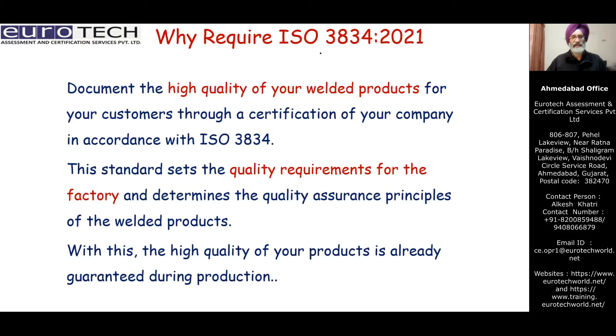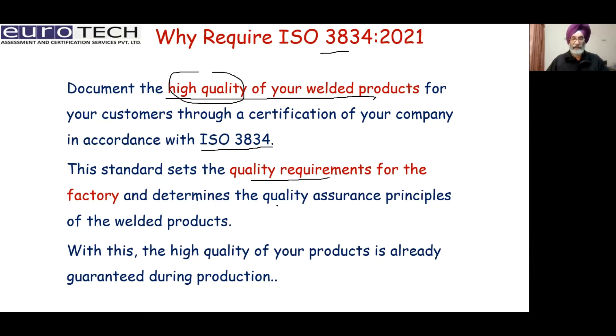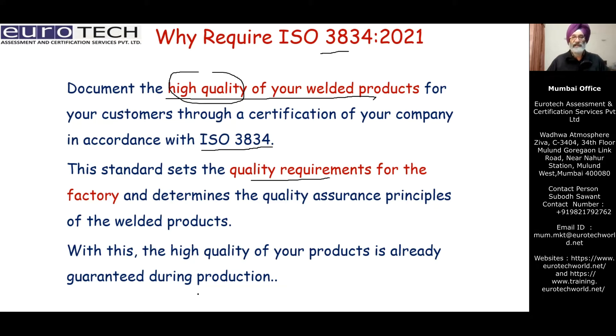Why do we require ISO 3834? It documents the high quality of your welded products for your customers through certification in accordance with ISO 3834. If a company is certified to ISO 3834, it implies they are providing products of very high quality. This standard sets the quality requirements for the factory, which determines the quality assurance principles of the welded product, and with this, high quality of your product is already guaranteed.